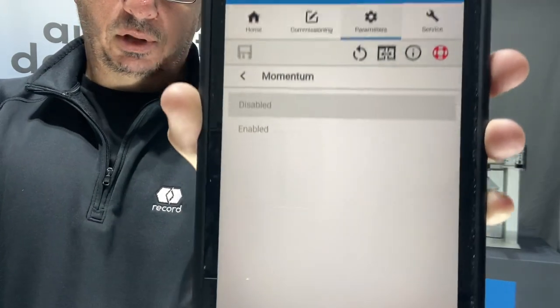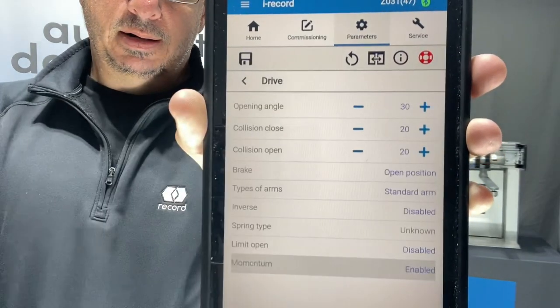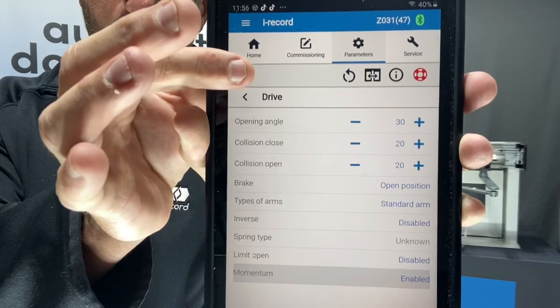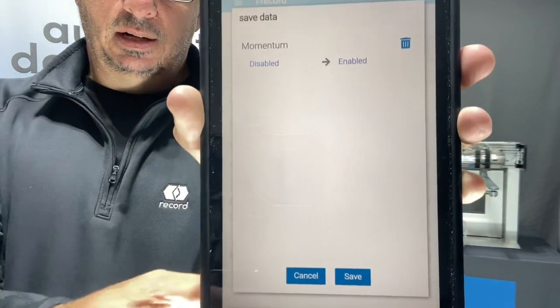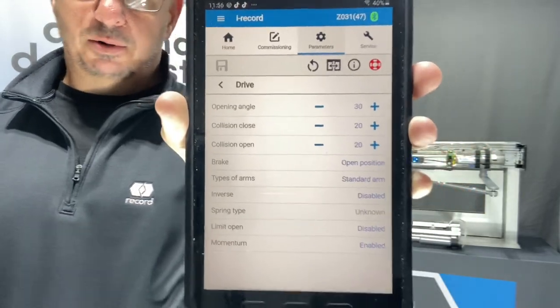And it's a simple enable or disable. So enable it, turn it on. Of course, save your setting — hit save and save parameter set.